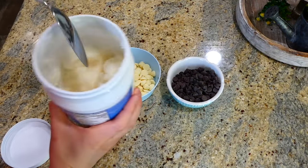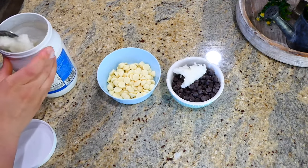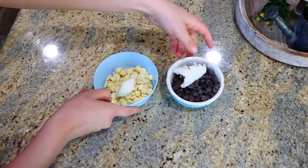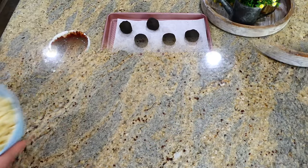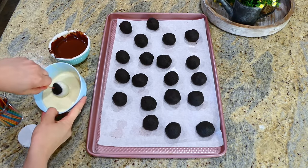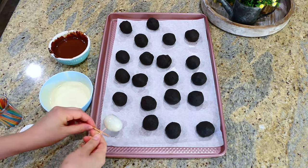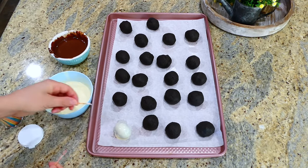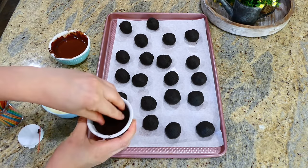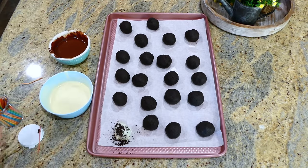You could also use dark chocolate chips or milk chocolate chips — whatever you like. To each of those bowls I'm adding a tablespoon of coconut oil, then I microwave them in 30-second increments until completely melted. After 30 minutes of chilling, I took the Oreo balls out of the freezer and now I'm dipping them in either the white chocolate or the milk chocolate, then sprinkling a little bit of crushed Oreos on the very top.